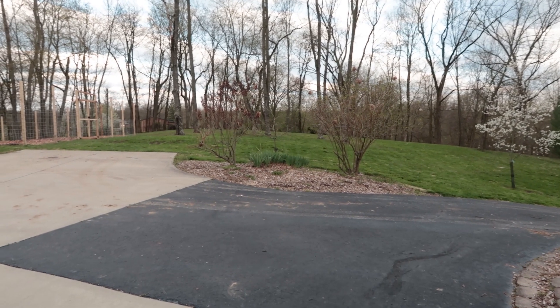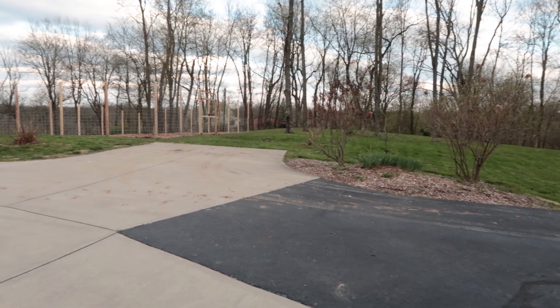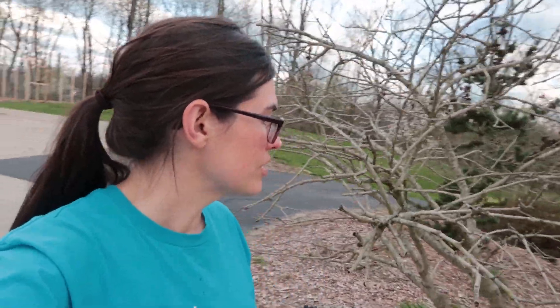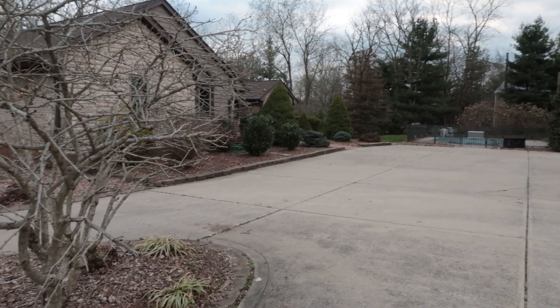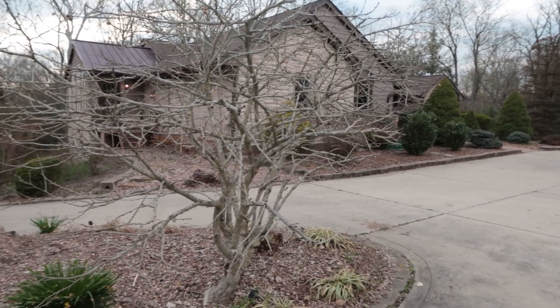I also have a lot of learning to do about how to take care of all the plants that were already here. This one was gorgeous during the summer and I'm excited to see when it starts budding again — it loves the heat. Part of me is like, oh, I might be in over my head, but the other part of me is like, when else are we gonna learn? Start now, and as our kids continue to grow and get bigger, maybe we'll have a second garden by then when we know how to do all of this.